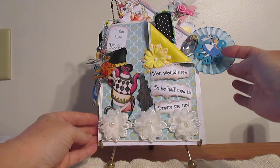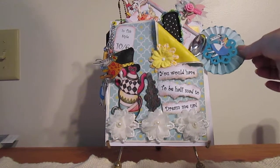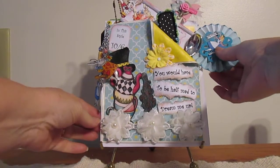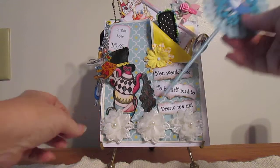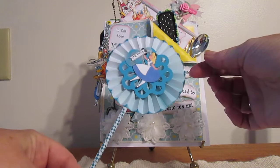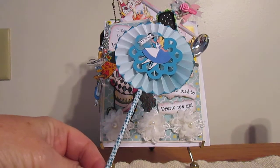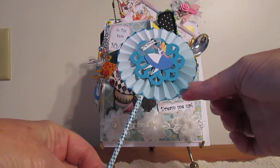Inside of this envelope, I'm sorry, is just a few things that I created. This is a wand. These are actually candy sticks for lollipops that you buy at the bake shop. And I created the little Alice drinking her potion to make her small or large.